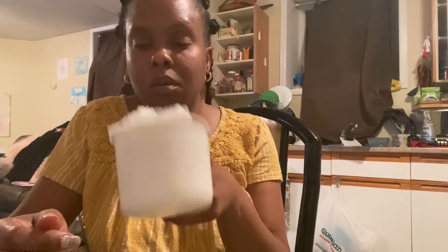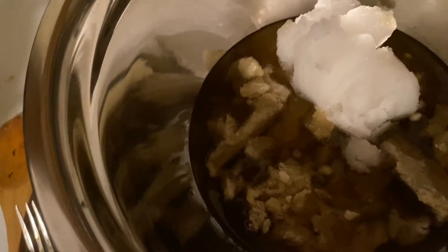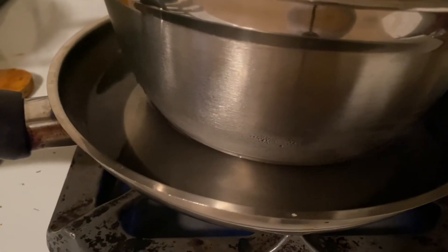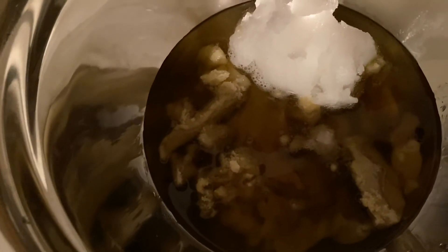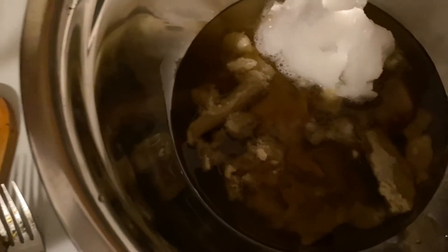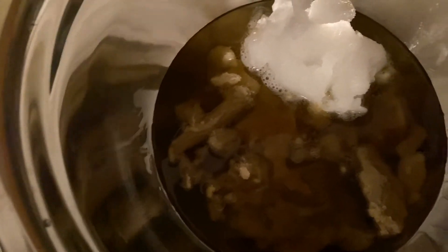I've measured out eight ounces of shea butter in a bowl — this is the hard solid form. I also have one cup of coconut oil in solid form, and I'm putting those to melt in the pot. I'm using the double boiler method: I put a little pot of water on the stove, placed a metal basin in it, and the solids melt slowly this way so they don't burn.